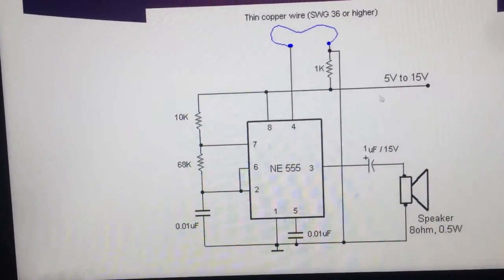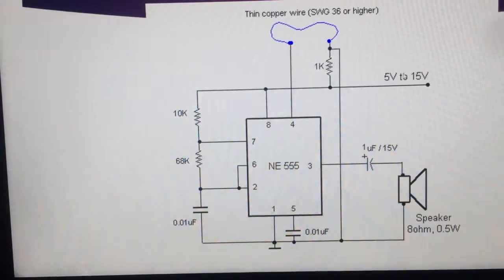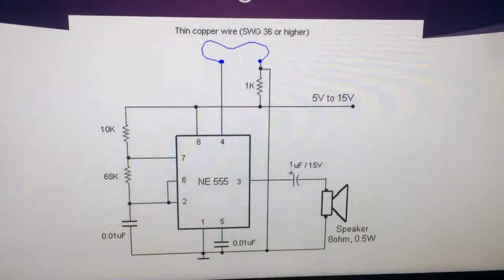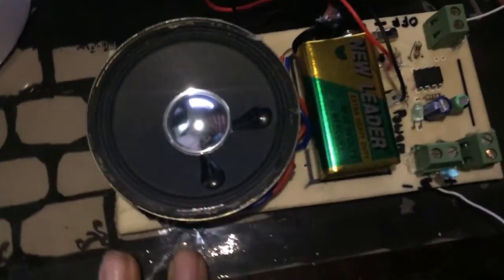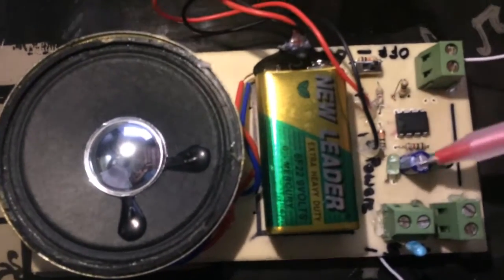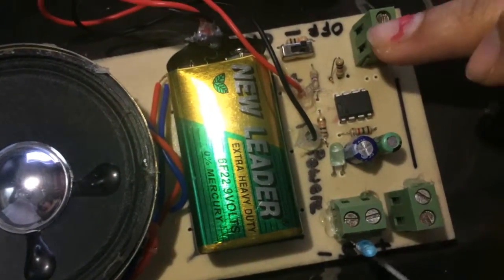The voltage should be 5 to 15V, but we have used a 9V battery. Now let's see the circuit. This is our project circuit. This is the 555 timer IC. These are the capacitors. These are the resistors. These are the pin points and connector points.